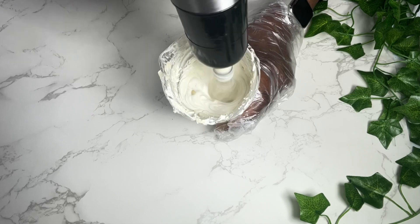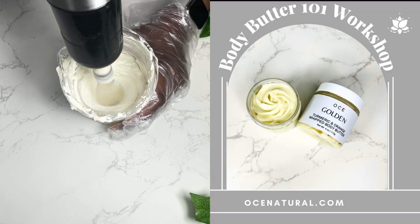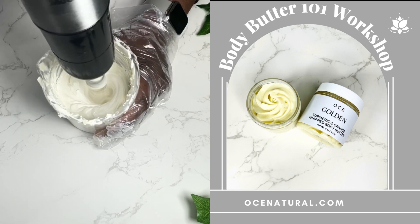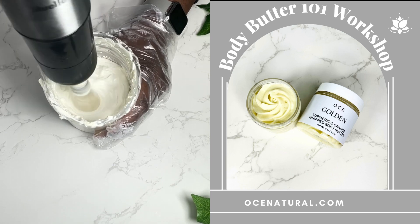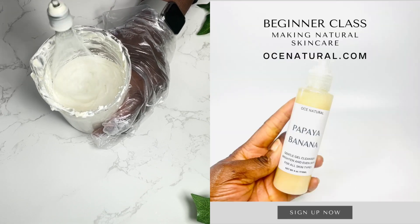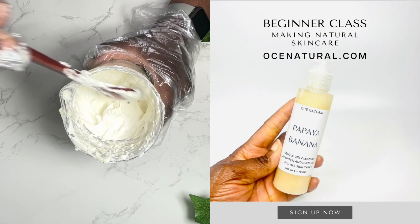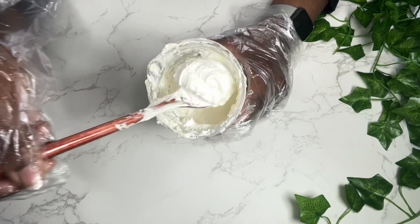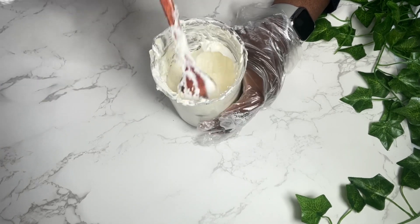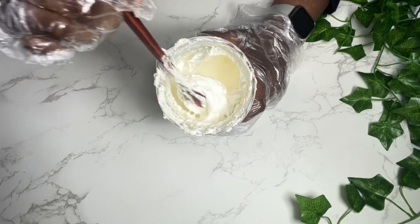Just a quick reminder: I have my next body butter online workshop — it's a three-hour class. If you are interested in signing up for that, the registration link will be in the description box. It's a very detailed class with so much more information about making your body butters, and I also have my beginner classes on there as well. So far this is what my consistency is looking like. Remember that you can always make changes to your butters and oils to get a consistency that you prefer.